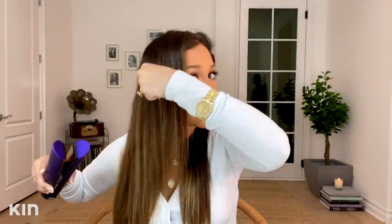How I keep it straight without putting heat on it every single day is by wrapping my hair at night, which my mom taught me how to do. She called it a doobie. So I'm gonna show you guys after I straighten this hair.